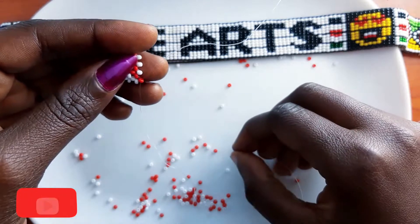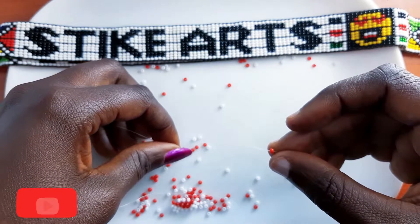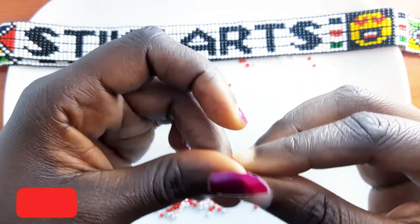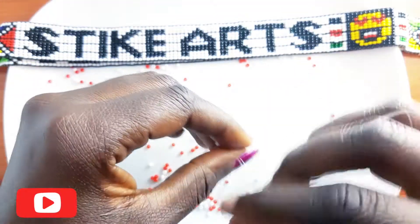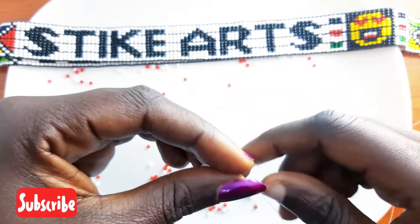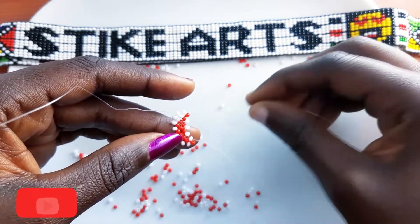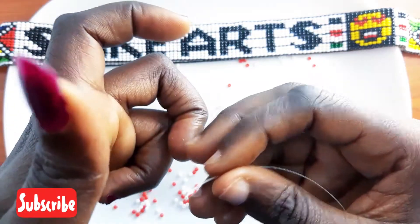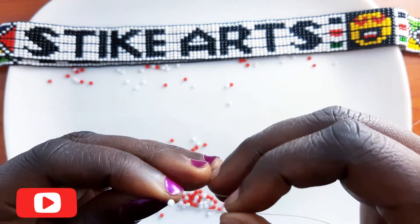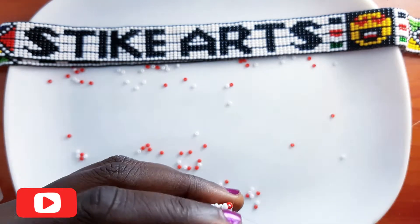Pick a red bead on the right, then pick a white bead on the left, on which you crisscross on the white bead from the left like that. Proceed by passing the fishing line through the white bead like that. Then pick a white bead on the right and a white bead on the left, and crisscross on the white bead from the left like this. Pass the fishing line through the white bead.